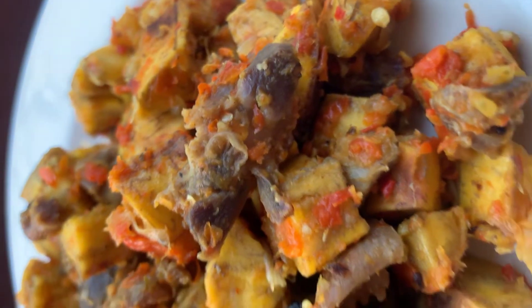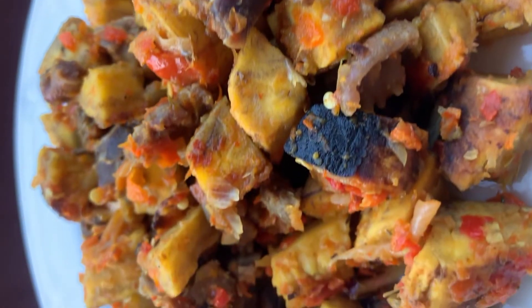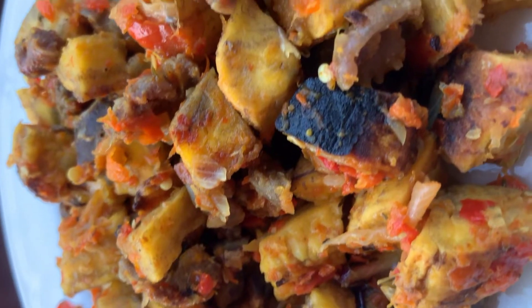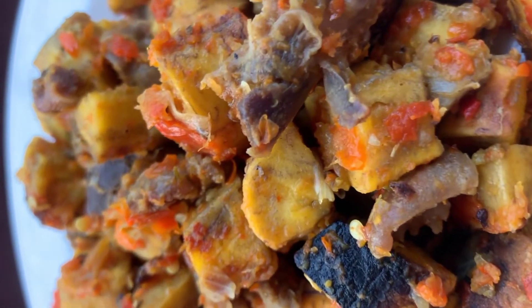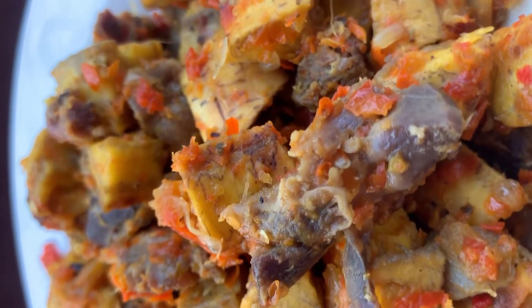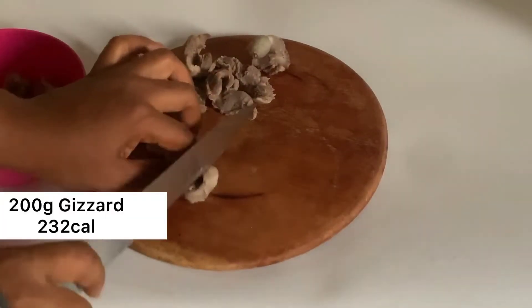This Gizdodo is less than 500 calories, perfect for breakfast, lunch, or dinner. And guess what? It's also very high in fiber, meaning by the time you consume this you might not feel hungry for a long while. So this is a perfect meal plan if you are trying to lose weight. Let's get to the kitchen.